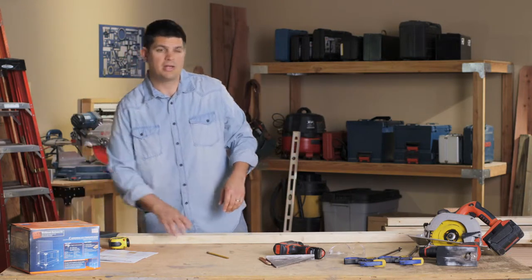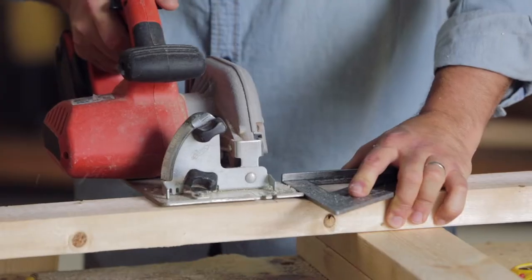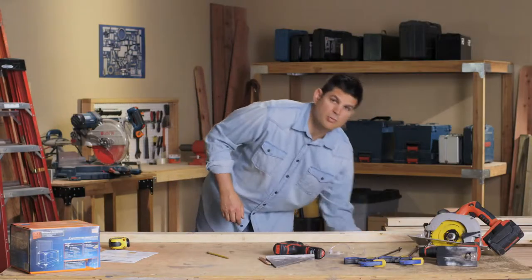So what I'm going to do is measure out and cut the front and back rails, the side rails, the corner posts, and top rail. That's all the cuts that are needed for this. Once you get the cuts done, we'll go ahead and put it together.